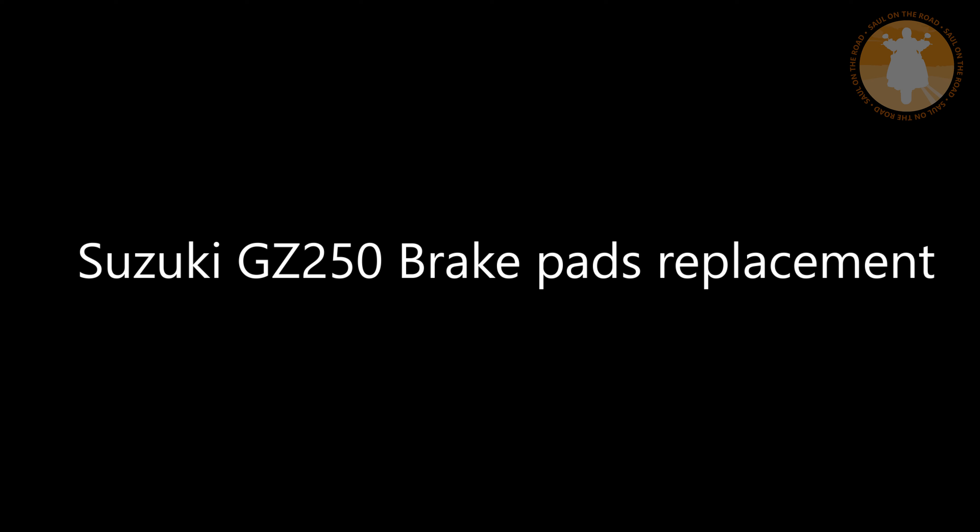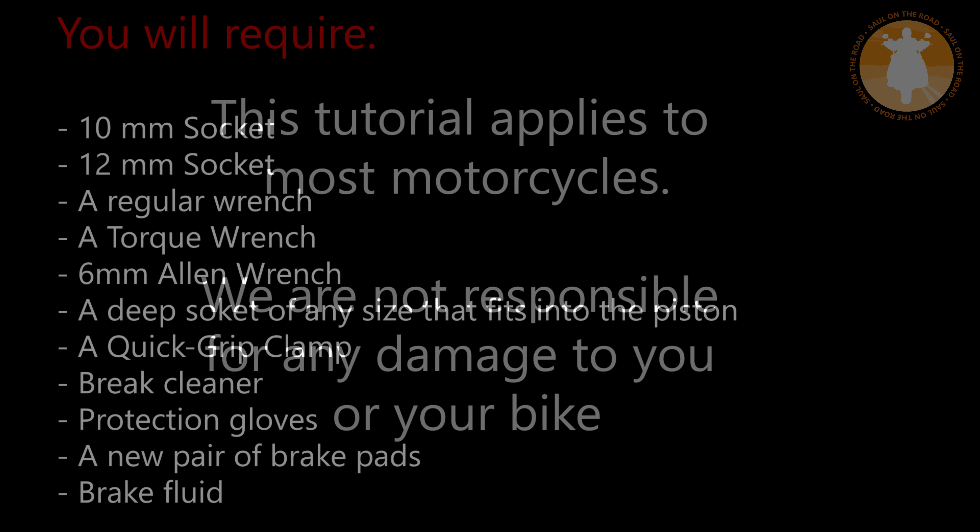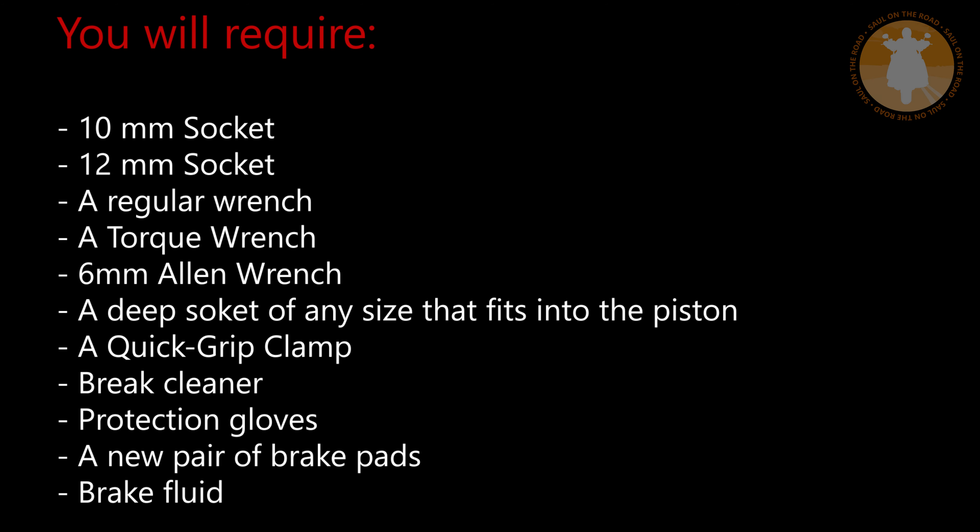In this video I am going to show you how to replace the brake pads of your Suzuki GZ250. Take a look at the things you will require.